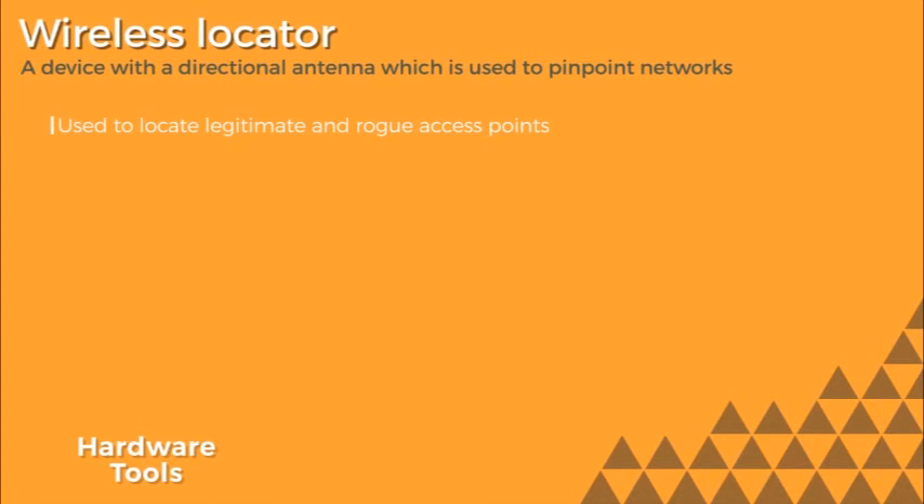By definition, a rogue access point is an access point placed in a network without the administrator's permission. In a wireless network in a work setting, an employee might bring in a wireless access point just to try to boost the signal a little bit. So it may not necessarily be malicious, but it's still considered rogue.